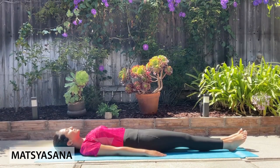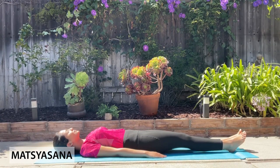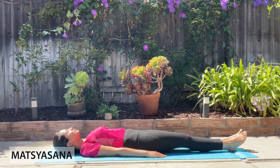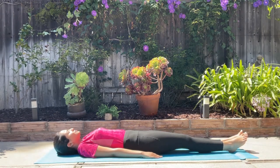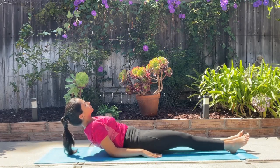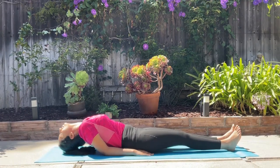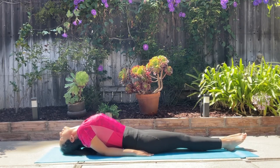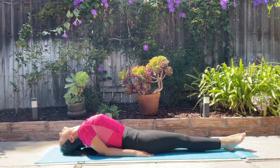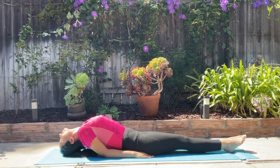Matsyasana. Lie on your back, stretch your legs straight in front of your body. Arms by the side, palms facing down. Using your arms as support firmly on the mat, lift your upper torso and arc your back off the mat. Lean your head back and rest the top of your head on the mat. No jerky movements of the neck at any time. Feel the stretch over the neck and upper back. Hold here for a few breaths.